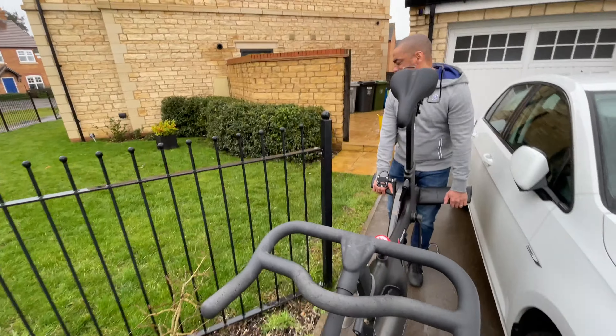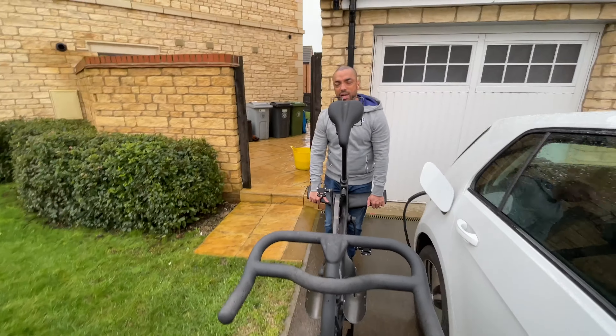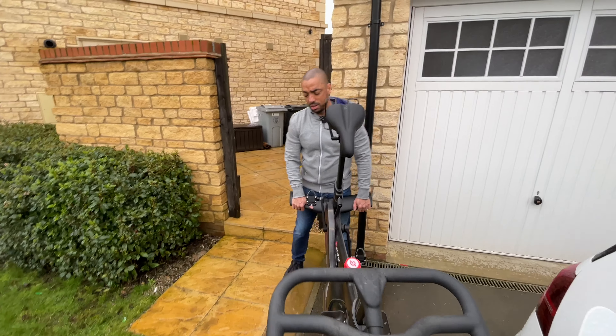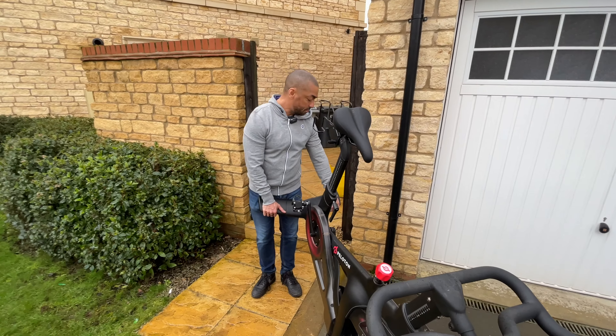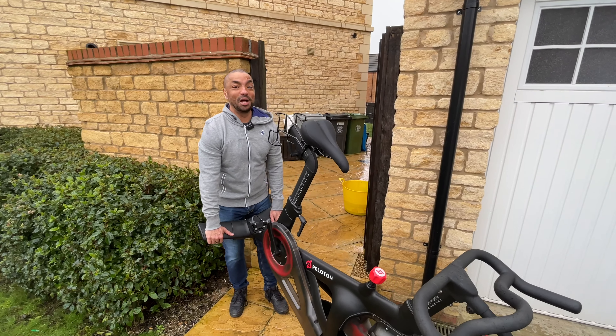There's a step over my shoulder here, so I'm not going to try and lift it or drag it up on my own — it's going to be a two-person job for this part, and my lovely camera woman is going to become my helper.